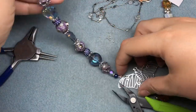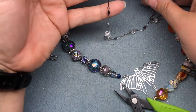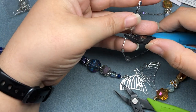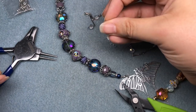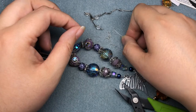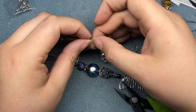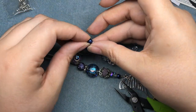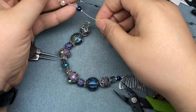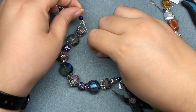The right side is strung. I'm going to open up my chain reaction and string onto this piece. I don't need a wire guard here because it's wire-wrapped closed, so it's not going to escape. I'll put on my crimp, come through my chain, and come back down through a couple beads. I want to be careful not to string in a straight line, so I'll pull that tight — but not too tight.